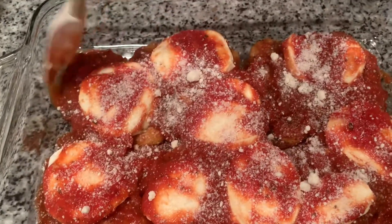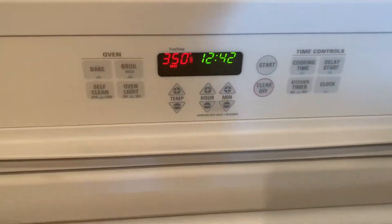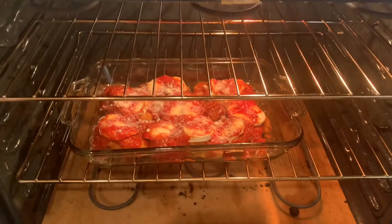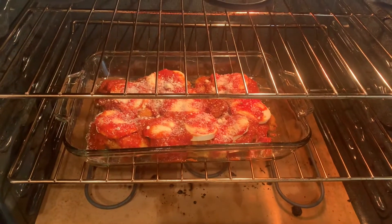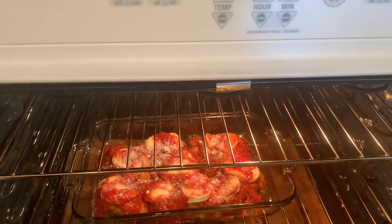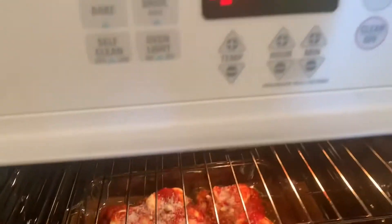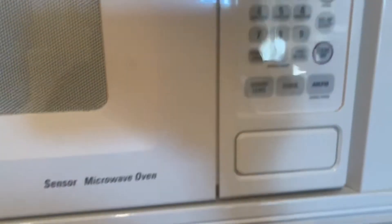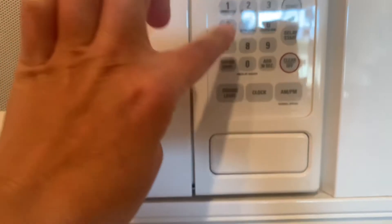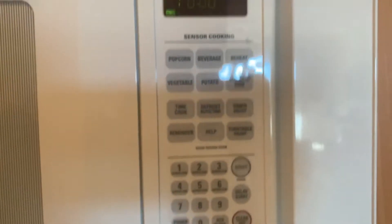All right, let's get it in the oven. So our chicken cutlet is now topped with sauce, mozzarella, and parmesan cheese and it's already baking. We set the timer for 10 minutes and will check on it after.